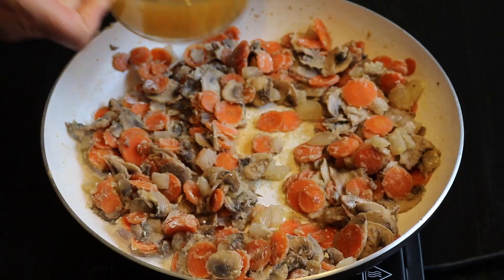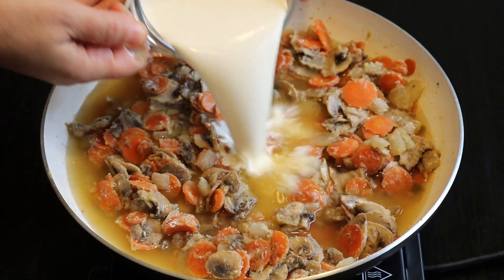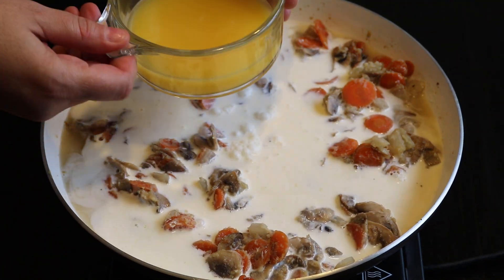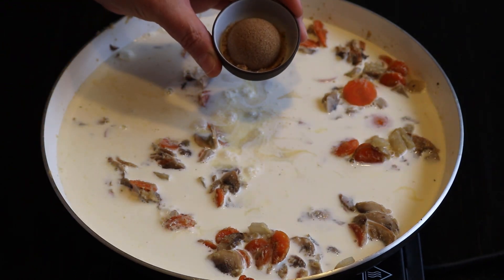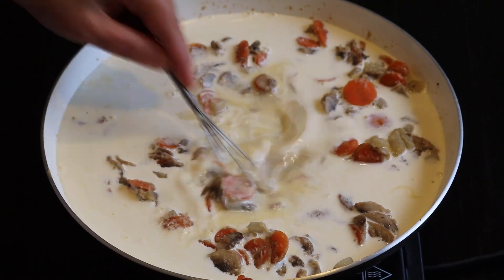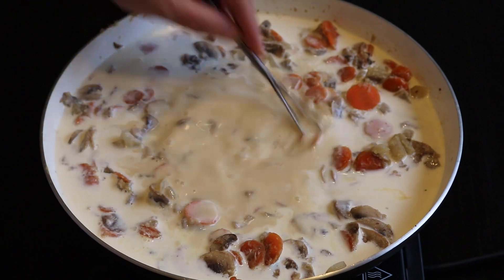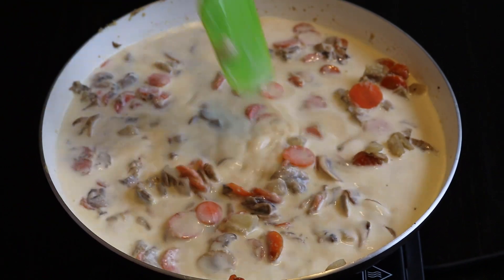At this point I can add the liquids — first the chicken stock, then the cream or milk, and next the orange juice. I also add the brown sugar and stir it well into the mixture. Still on medium heat, I continuously stir and cook the sauce until it thickens and bubbles.